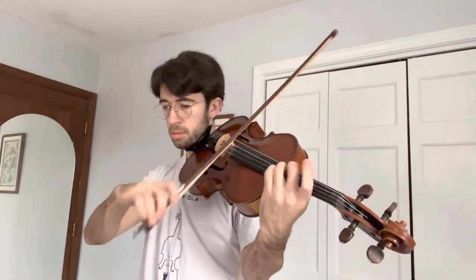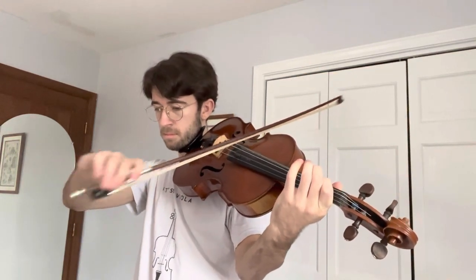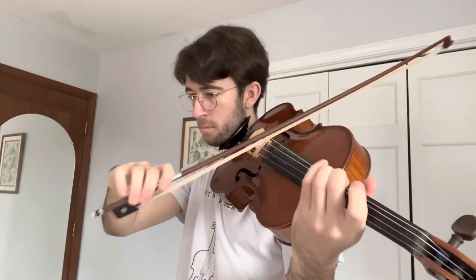Should I really be using a fourth finger for a B flat on the G string? Good question. That part's easy — I got it. Yeah, it's so out of tune. Here I'm shifting right on the big beat, which just makes the shift a little bit easier.